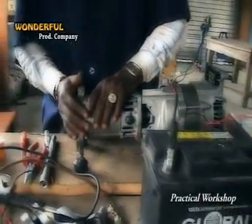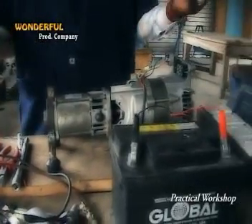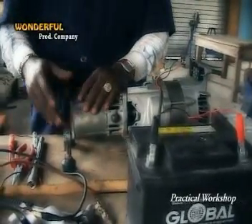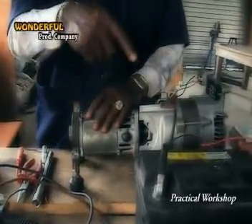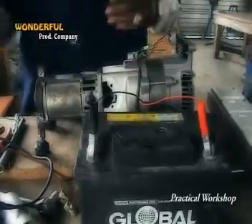Now, this must definitely have an input — it cannot roll itself and roll the alternator. Definitely there must be a power supply. That power supply is this 12-volt battery.